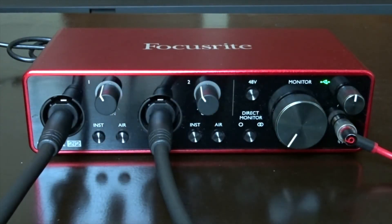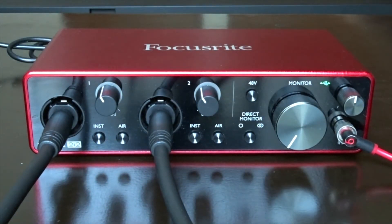You're not going to get any sound from your keyboard until you push the direct monitor button.